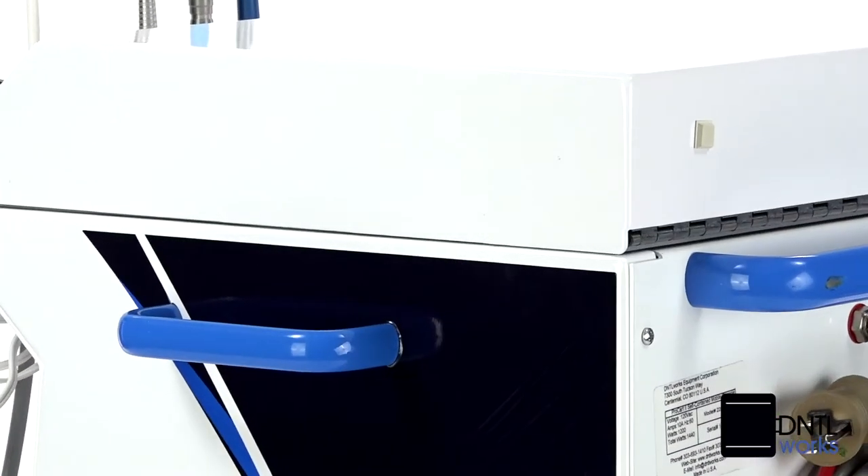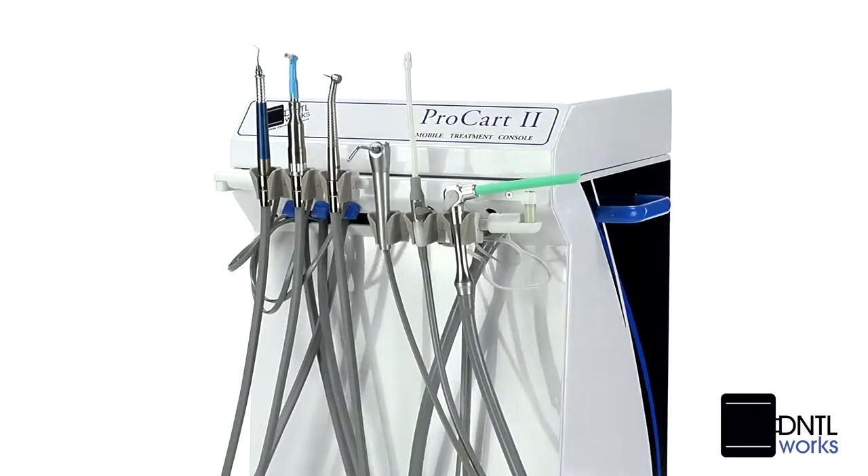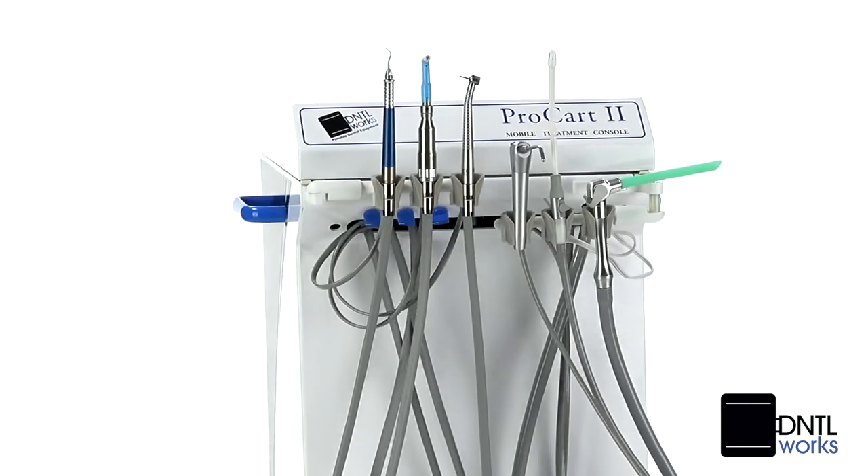Movement is easy, with side-maneuvering handles and high-grade casters. We incorporate high-quality American-made components into all of our designs.